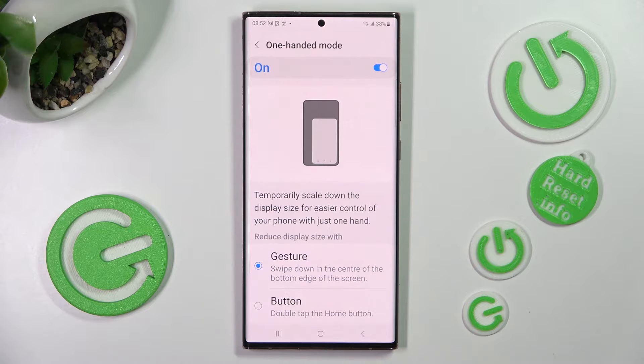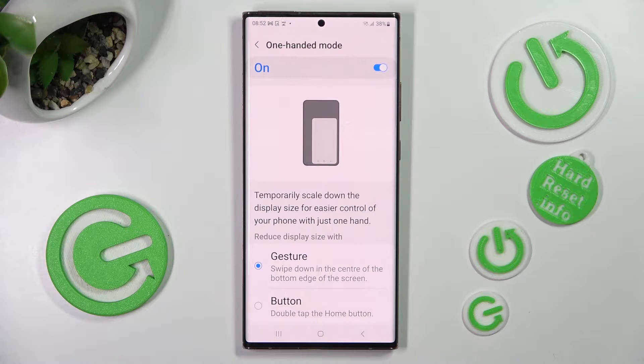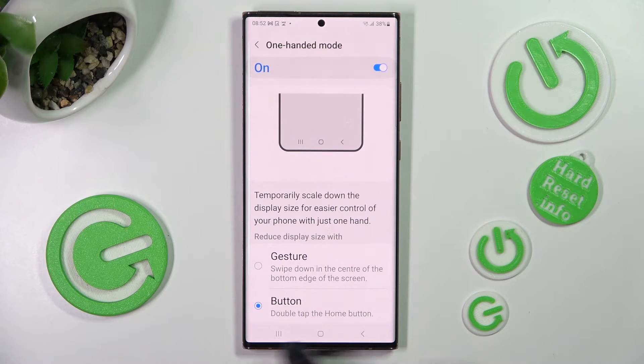Following that, tap on one of those options to reduce display size width: gesture or button. I will go with button, so now I have to click on it and follow all of those instructions below it.